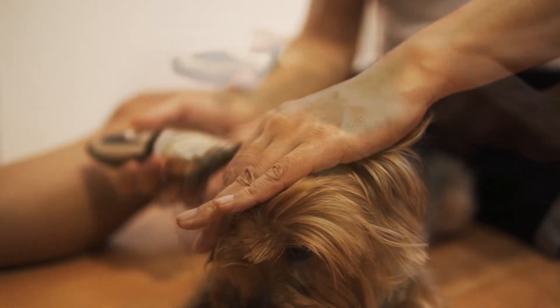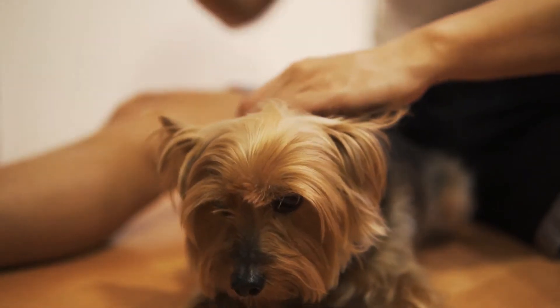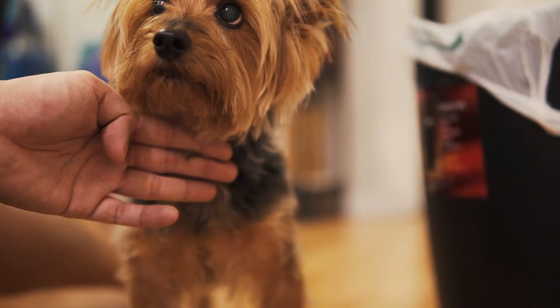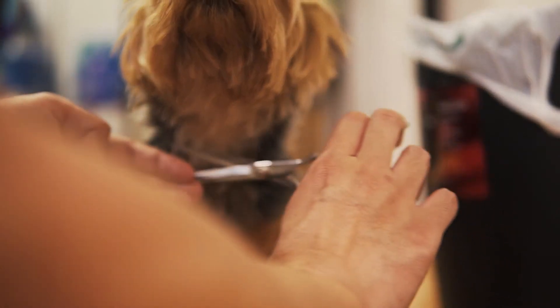Be careful when trimming hair around his neck and belly — it makes him anxious and he will run away. When trimming the hair under the chin or around the chest area, having Yoshi looking up helps.